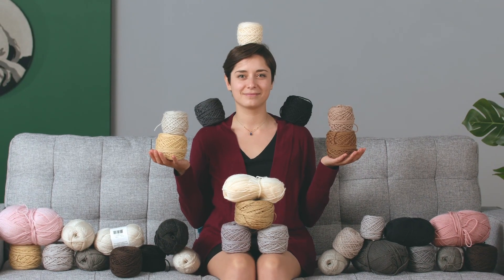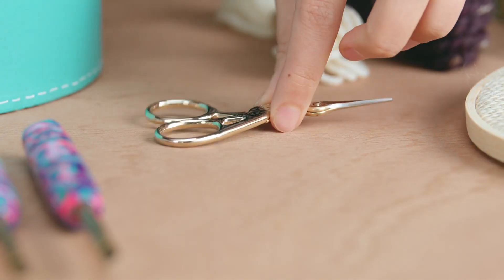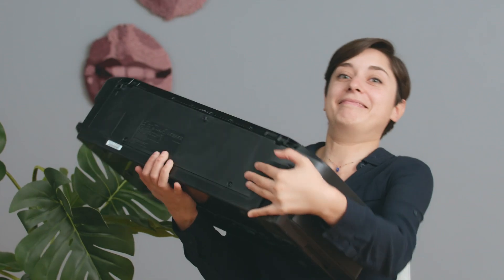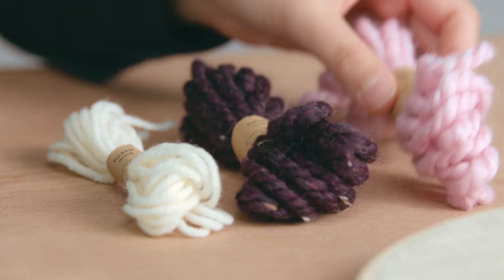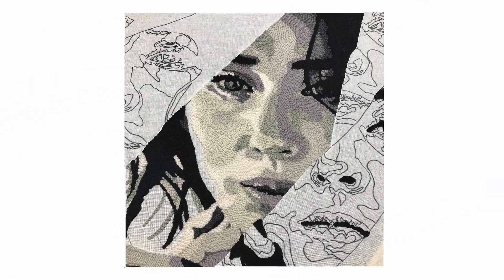By the end of this course, you will have all you need to create expressive textile portraits. To follow my steps, it's necessary to have basic experience with the punch needle technique. You will need a punch needle, yarn, fabric, and a frame. You will also use markers, scissors, and a staple gun, and will need access to internet and a printer. Dive into the versatility of textile art and create expressive and unique needle portraits.